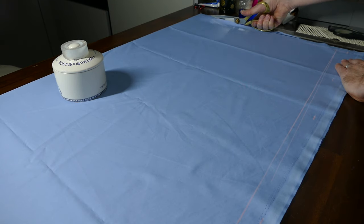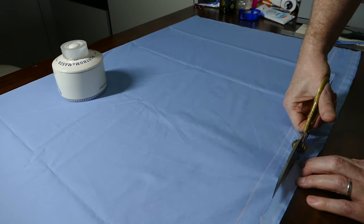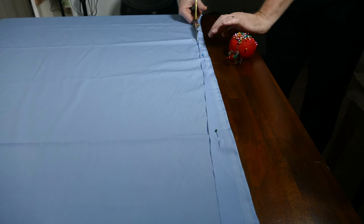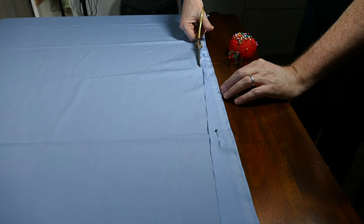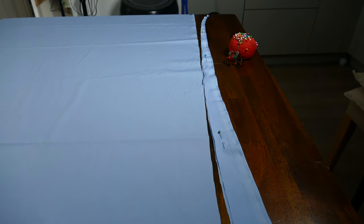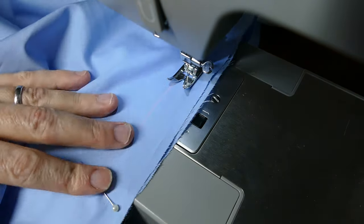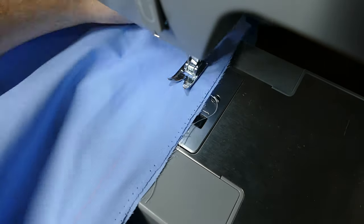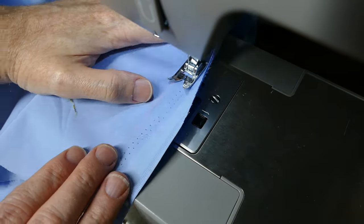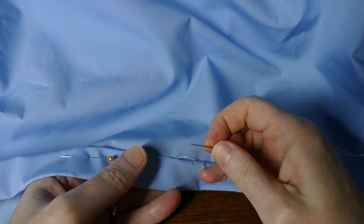I start the process by cutting out the front of the skirt, then use the negative pattern piece from the front to cut out the back panels. I then machine the front and backs together but not the centre back seam, and sew the hem up by hand apart from a couple of inches either side of the centre back seam.